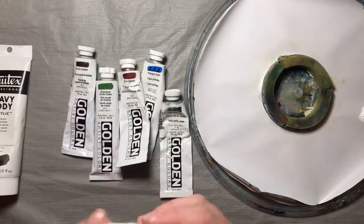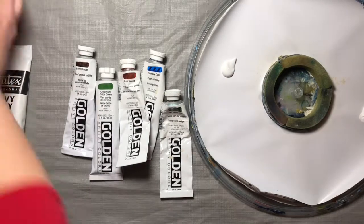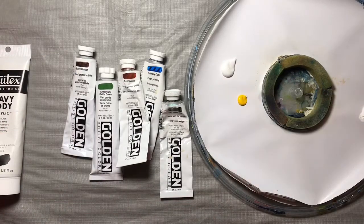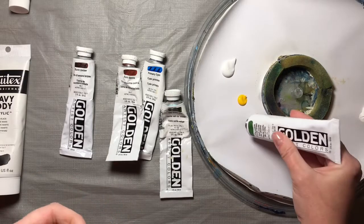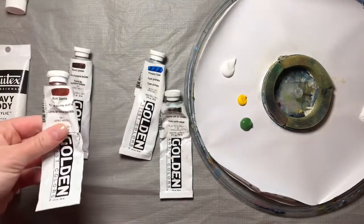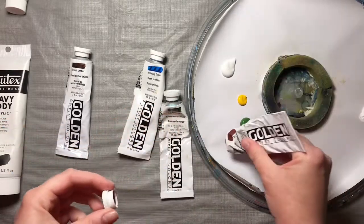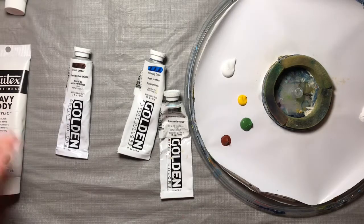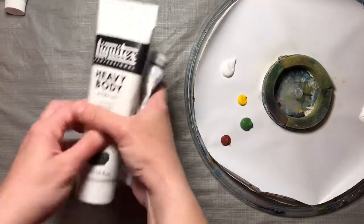First I'm going to take some Titanium White and squeeze some of that out on my palette — that's going to be our main color. Then I'm going to use Cadmium Yellow, a little bit of that, and we're also going to need some Chromium Oxide Green. I'm putting some of that on my palette, and a little bit of Burnt Sienna — sometimes these are a little hard to open, that's why I'm using this nutcracker to get it open. And those are the colors we'll need for now. I'm setting aside the Black Burnt Umber, Primary Cyan, and some Sap Green for the background — we'll use those later.